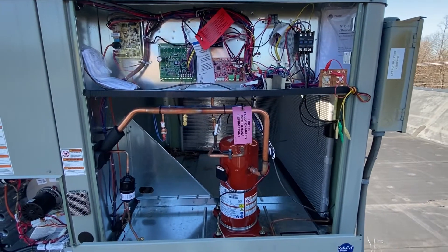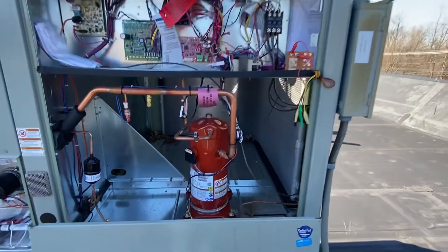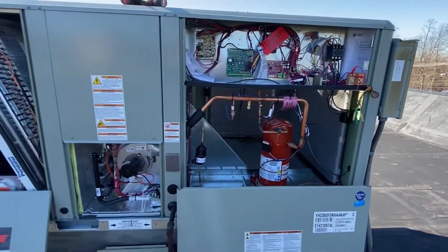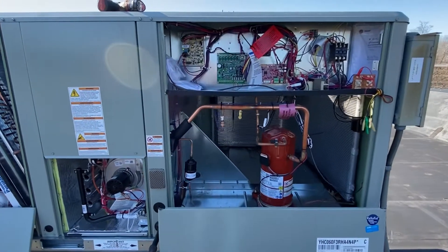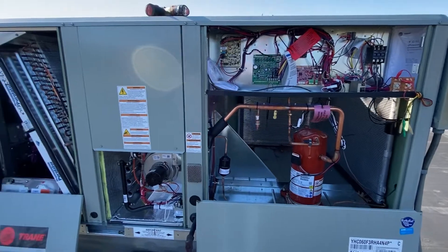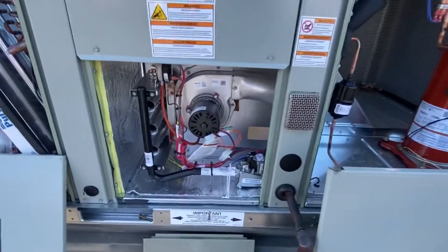So what we'll do is once the cooling comes on, we'll let that one cycle through and we'll stop at heating. We're doing a heat inspection today. Brand new unit — the last time we'll ever see it looking this good.